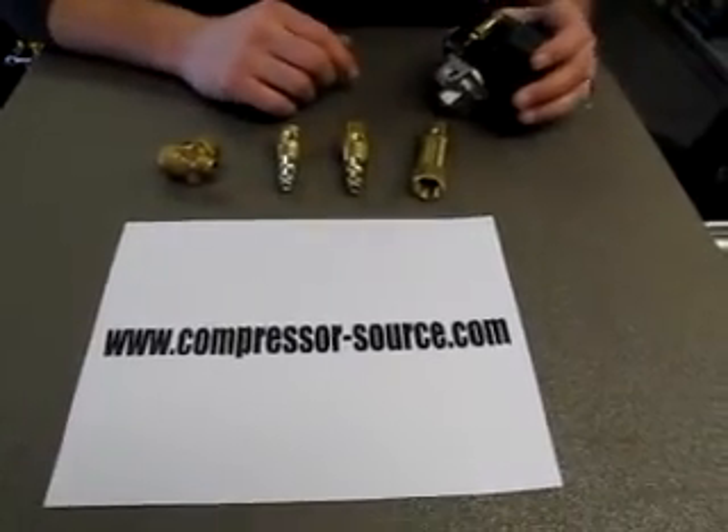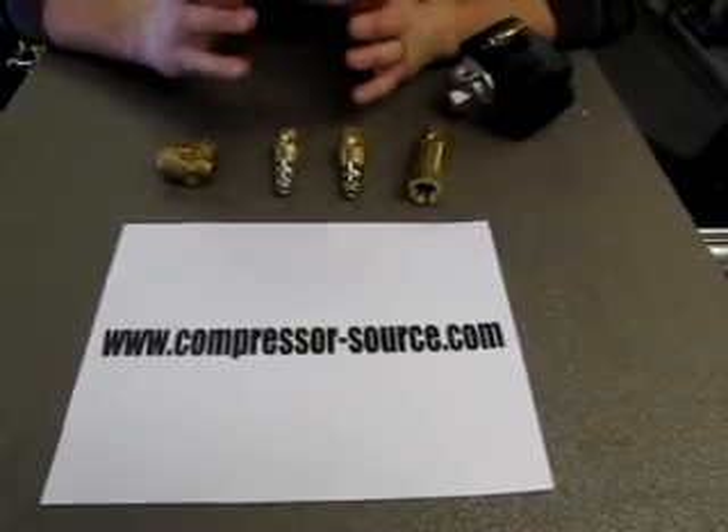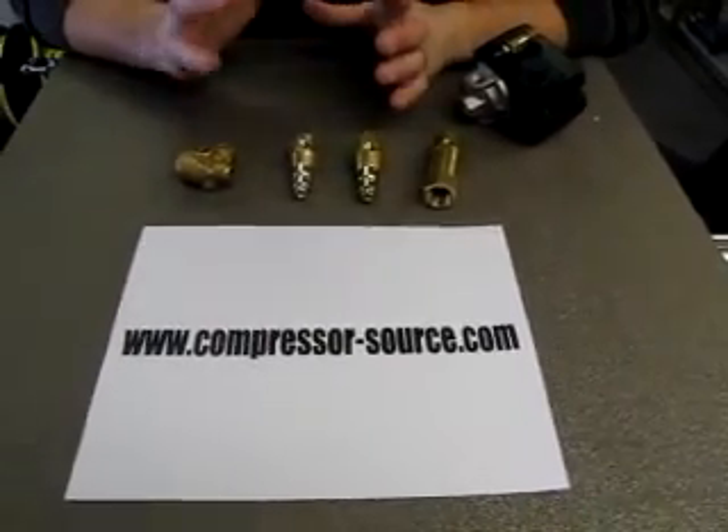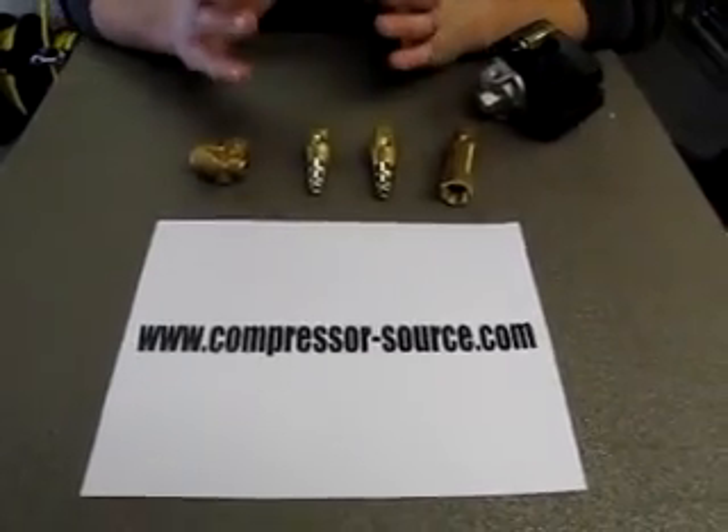To tell if your check valve needs to be replaced: when the check valve goes bad, your air compressor once it shuts off will usually leak out the unloader continuously until your compressor kicks back on, on most compressors.